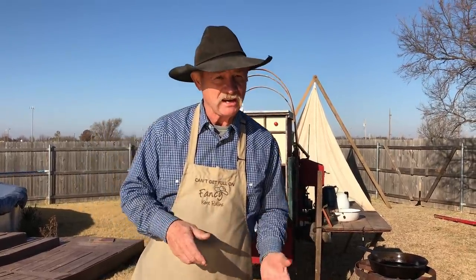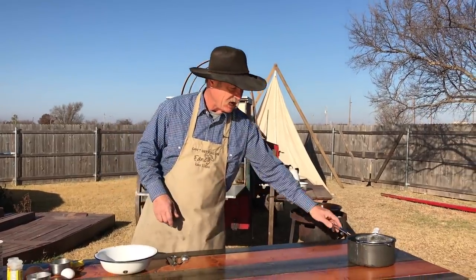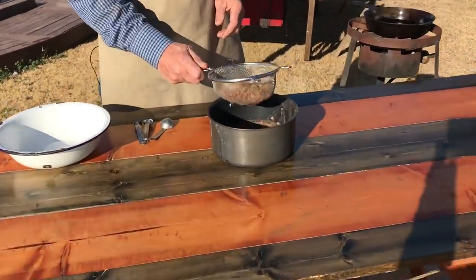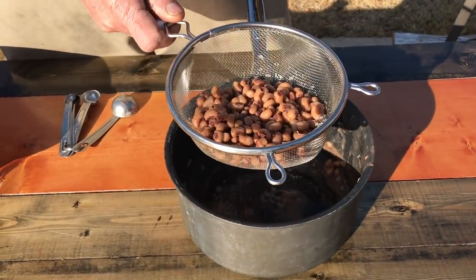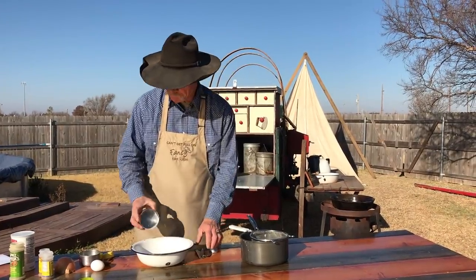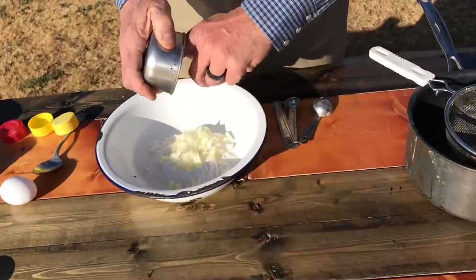So we've took a 15-ounce can of black-eyed peas. Now if you got fresh, I even like that better. We have cooked them down and drained the juice off them black-eyed peas. Little mixing bowl: two-thirds of a cup of flour, and one half of a yellow onion that has been diced up.